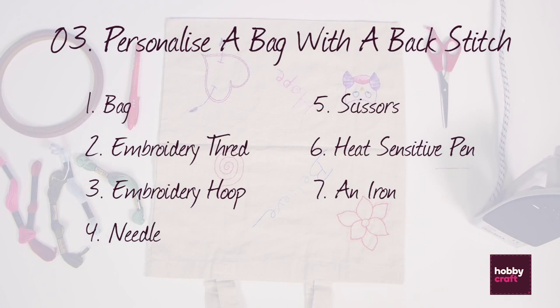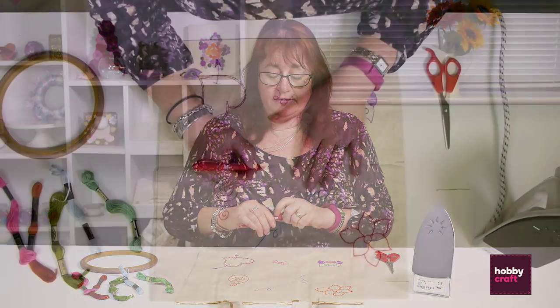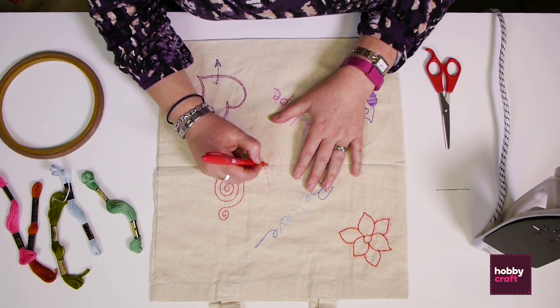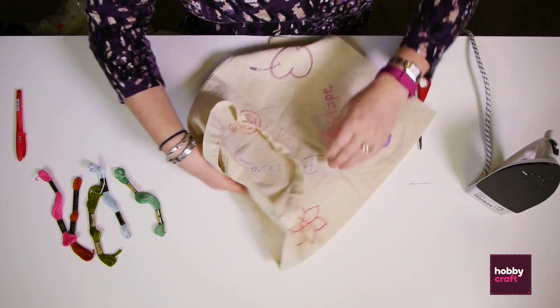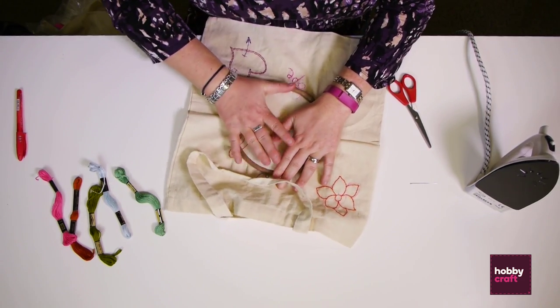Next we're going to personalise a bag using a back stitch. The materials we need are a bag, embroidery threads, an embroidery hoop, a needle, a pair of scissors, and a heat-sensitive pen with an iron. First of all we're going to draw a design on the bag with the heat-sensitive pen — I'm just going to draw a simple leaf. Now we're going to put it in the embroidery hoop, which strengthens your material to make it easier to sew.